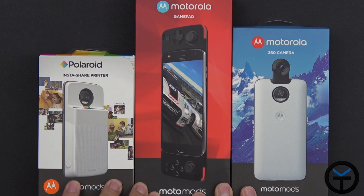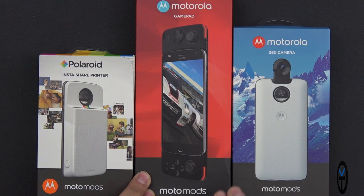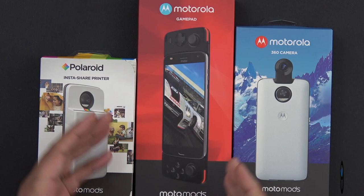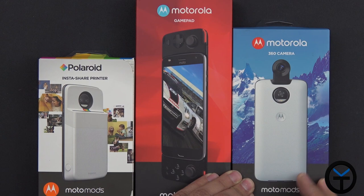The three different mods we have today are the Polaroid mod — this is the InstaShare printer, a portable printer that can print Polaroid pictures directly off your phone. We have the gamepad mod, which will enable us to play games in a much more unique format. The front-facing speaker on the Moto Z2 Force and Moto Z2 Play is one of the main benefits of the device, and having this gamepad will enhance our experience playing racing games and other compatible titles. Last but not least, we have the 360 camera mod, which attaches to the back of your device and gives you the ability to record up to 4K 360 video without covering your main camera.